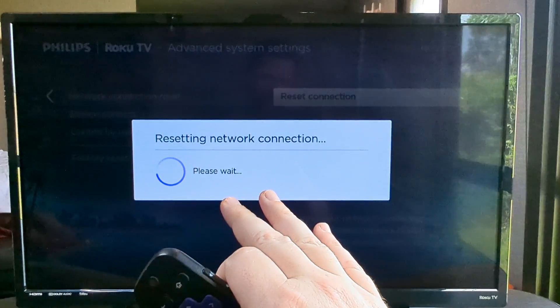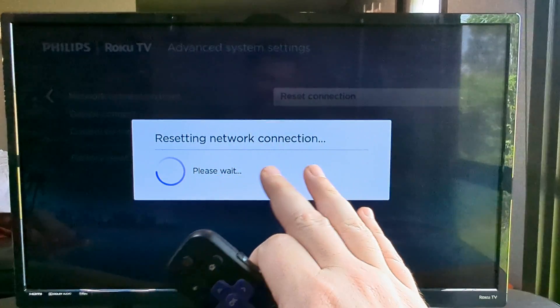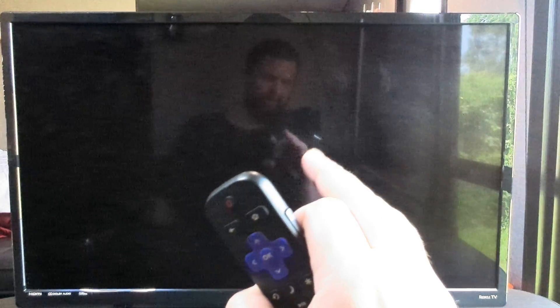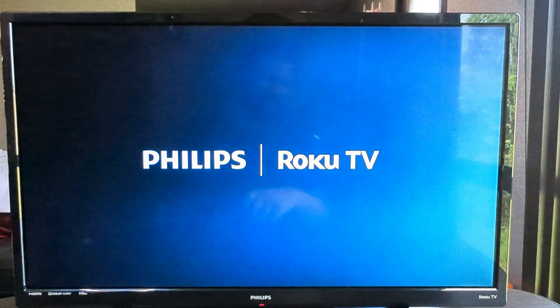the TV will go ahead and begin to reset your network connection for Roku, and then it's going to completely restart. And once it restarts, it should be completely disconnected from whatever Wi-Fi you've been connected to.